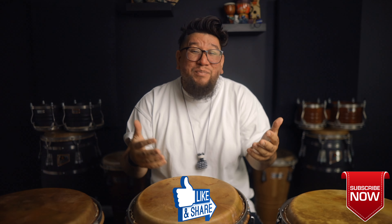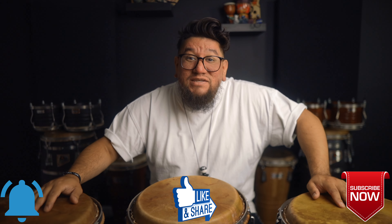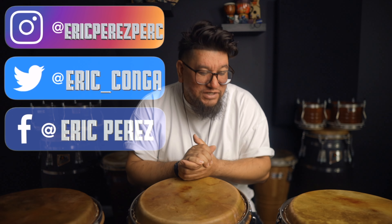Welcome to A Percussion Life. My name is Eric Perez. If you are new to the channel, thank you for stopping by, and if you haven't already, please hit that subscribe button, hit that like button because it really does help me out, and hit that notification button to find out whenever I make these videos. And to all my day ones, thank you so much for all the love and all the continued support.